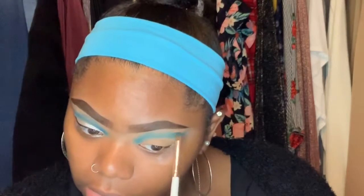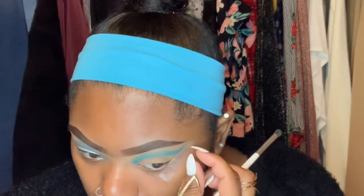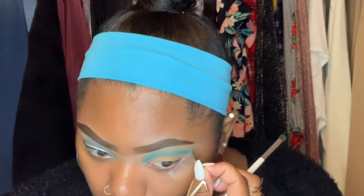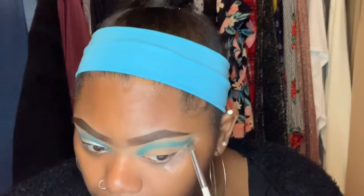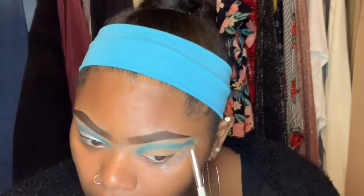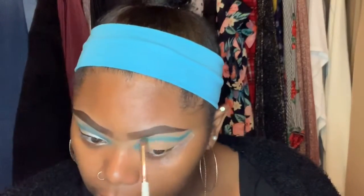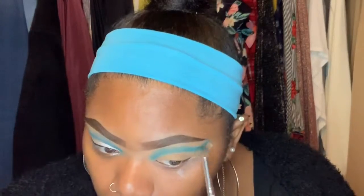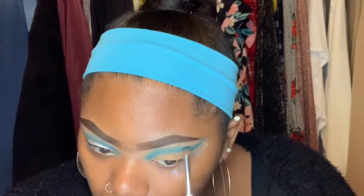I'm not really good at cut creases honestly. I want to make my tape a little bit more angled because I realize I need to make my wing a little bit longer. Once I got to the color I want, I feel like this side is higher than this one — I always feel that way. It's so annoying; I can always get one side really nicely and the other one I can't.